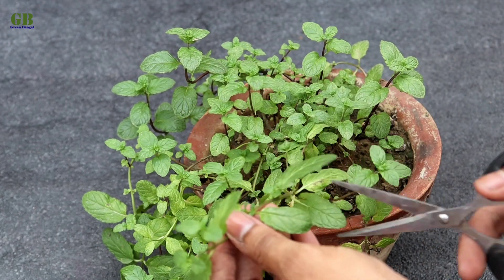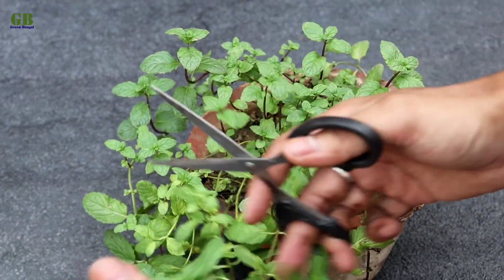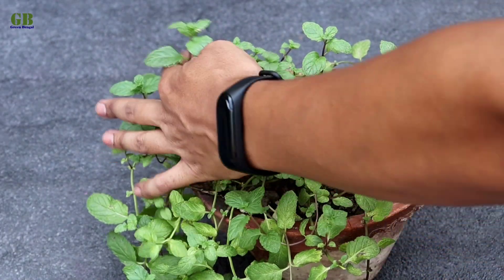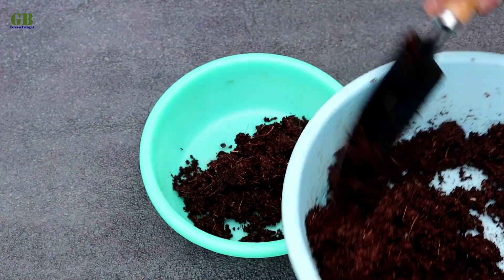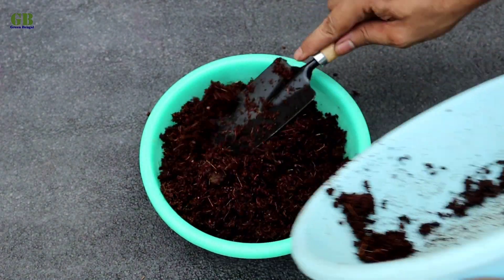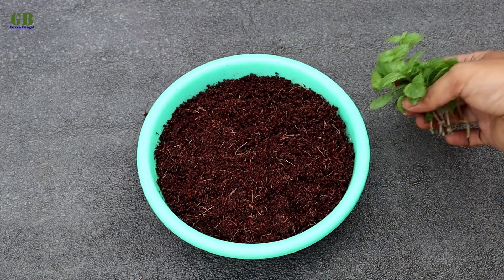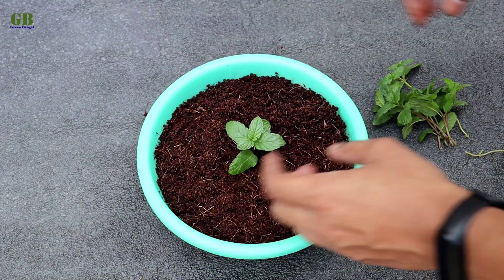First of all, cut some healthy stems from the mint plant. Take a well-drained container and fill it with some coco peat. Take the cuttings and plant them into the coco peat. No rooting powder is required — it is a very easy process and you can do it any time of the year.